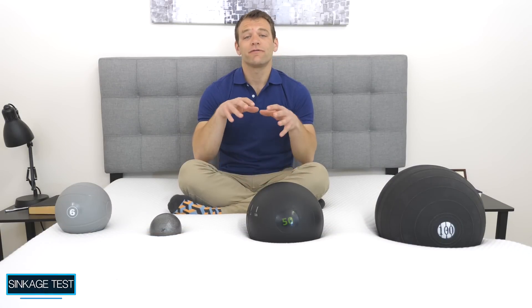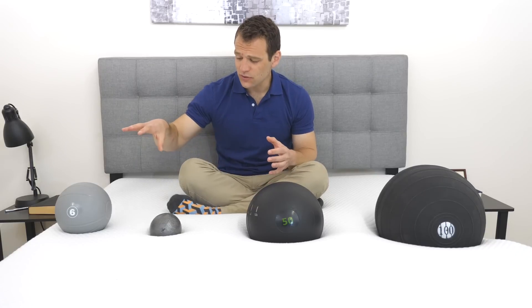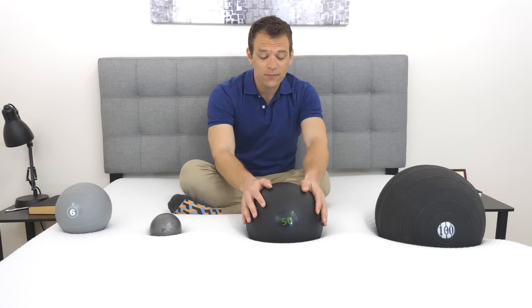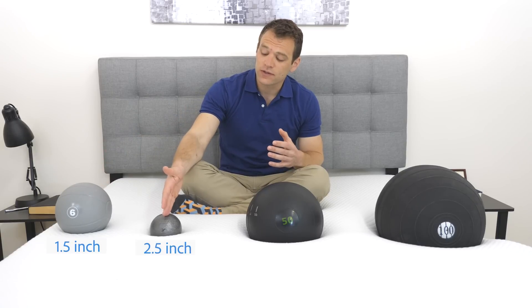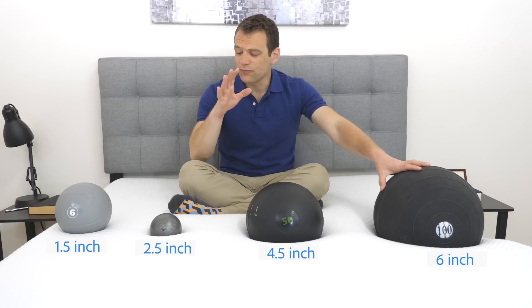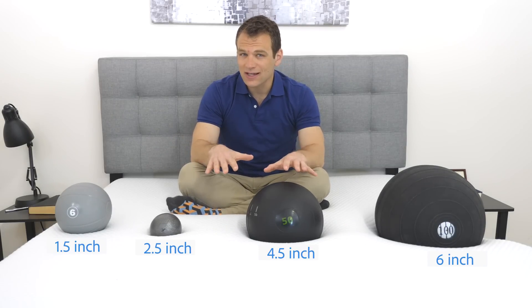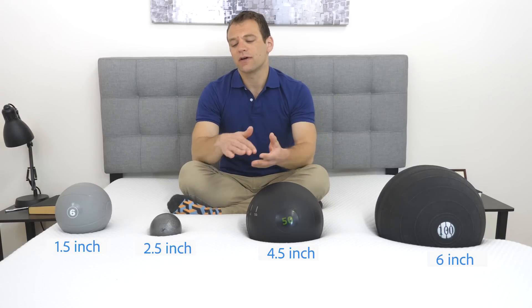A lot of people buying a mattress want to know if they'll feel like they're sitting on top of or sinking into the mattress. To test this, we have a sinkage test using four balls of varying sizes, weights, and densities to simulate different body parts. We have a 6-pound medicine ball filled with sand simulating a lighter body part, a 10-pound steel ball (the densest), a 50-pound medicine ball simulating a heavier portion of your body, and a 100-pound medicine ball simulating the center of the body for bigger sleepers. Sinkage results: 1.5 inches for the 6-pound ball, 2.5 inches for the steel ball, 4.5 inches for the 50-pound ball, and just over 6 inches for the 100-pound ball — a bit above average. You will feel like you're sinking into the mattress with that contouring memory foam feeling, though I didn't have any stuck feeling and was able to change positions.